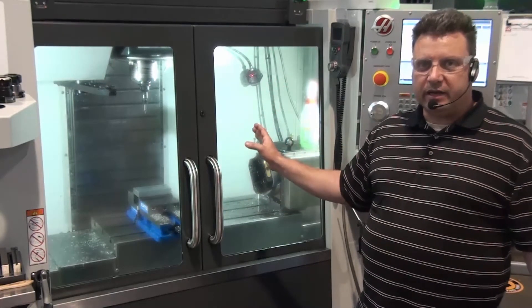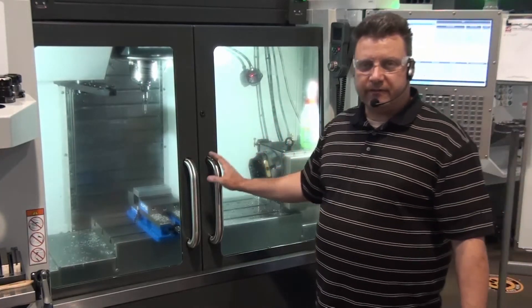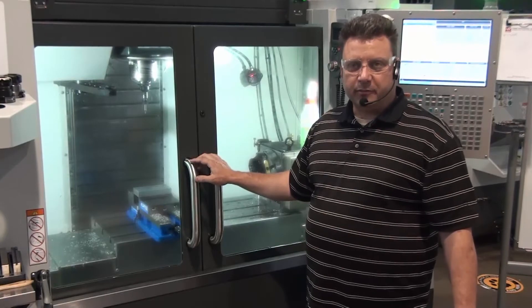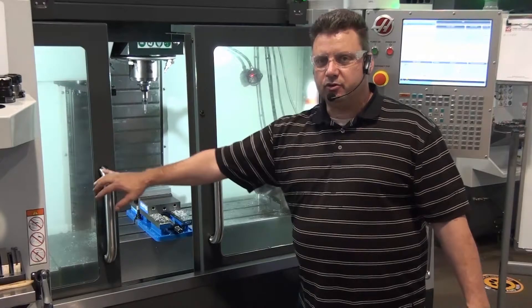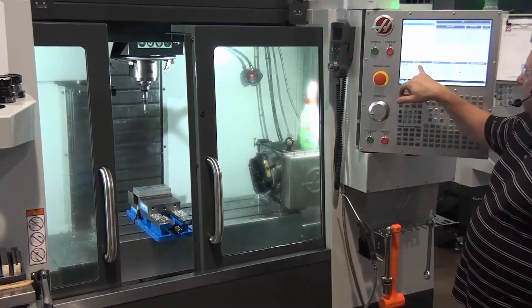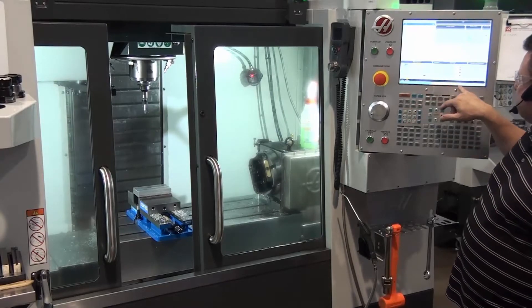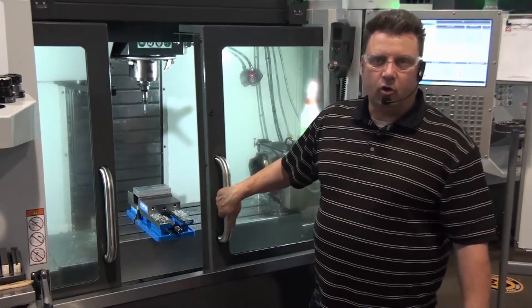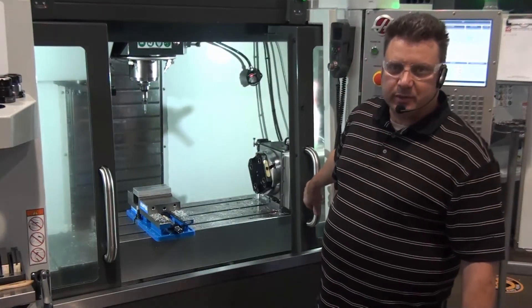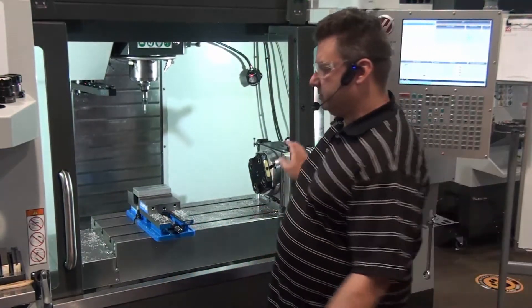You can actually spin an edge finder to destruction. So an edge finder won't go any faster than 1,500 RPMs. Because we're doing this with the doors open, the second I open the door, the spindle speed goes down to 750 and it says RPM is limited with the door open. So just set the spindle speed to 750.